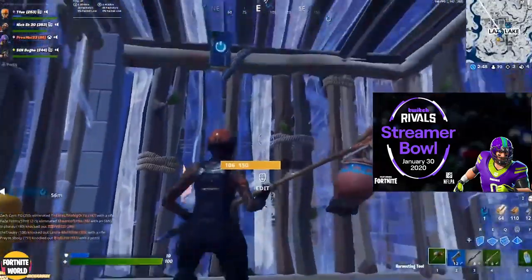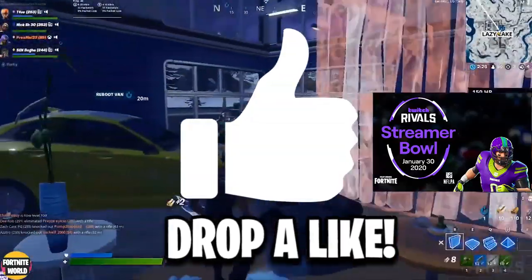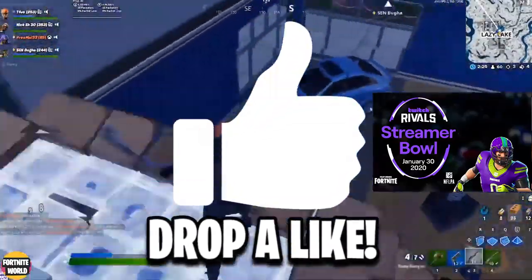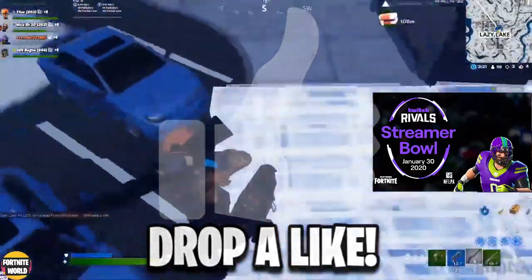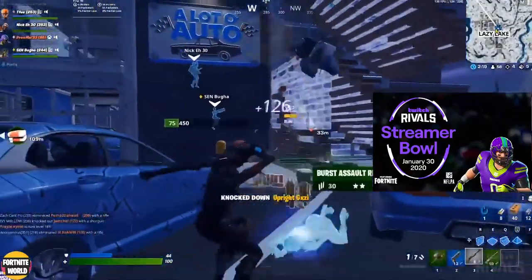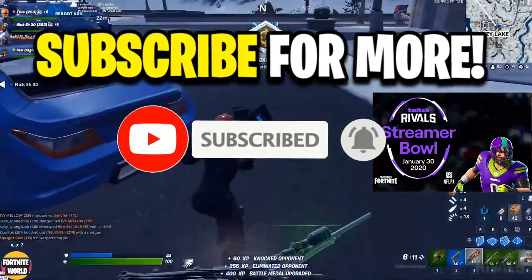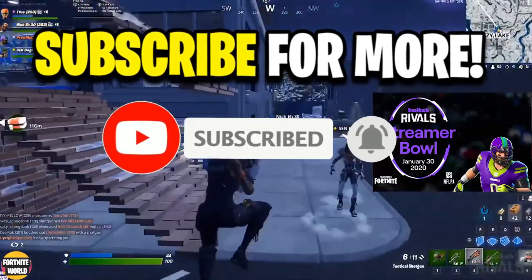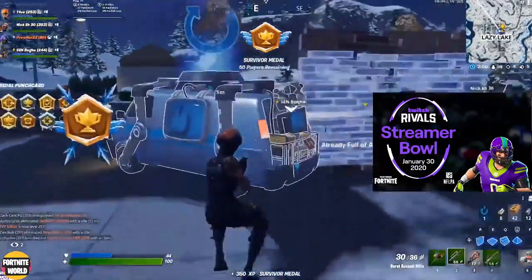Make sure you watch till the end of the video. If you enjoy it, drop a like — it helps push the video out to more people, which is widely appreciated. Subscribe and turn on post notifications if you haven't already so you never miss a video like this. Without further ado, let's get straight into it.